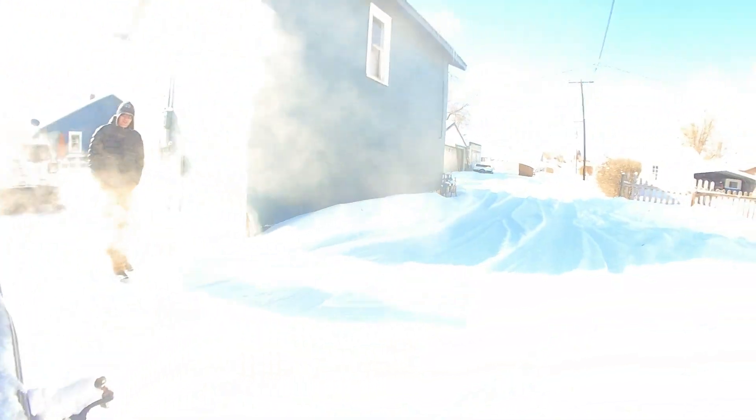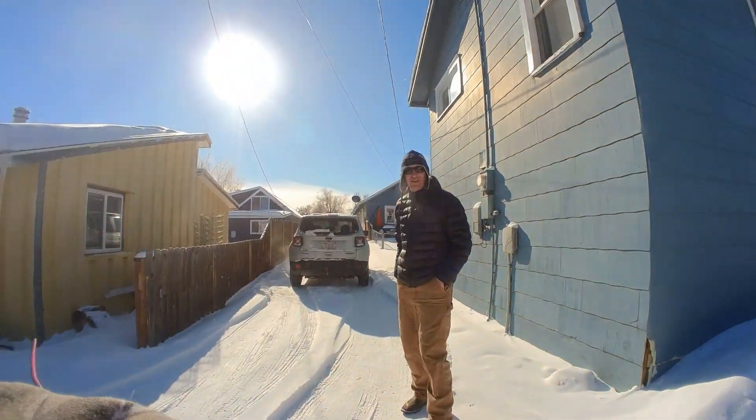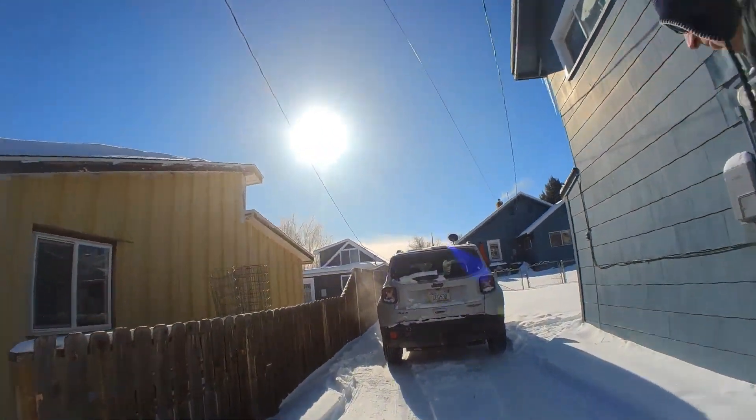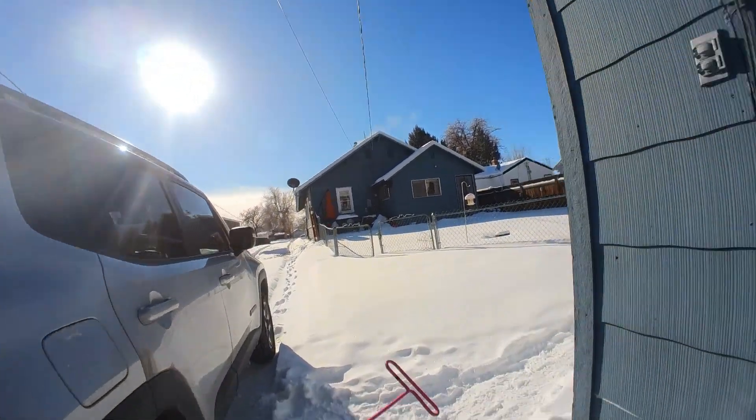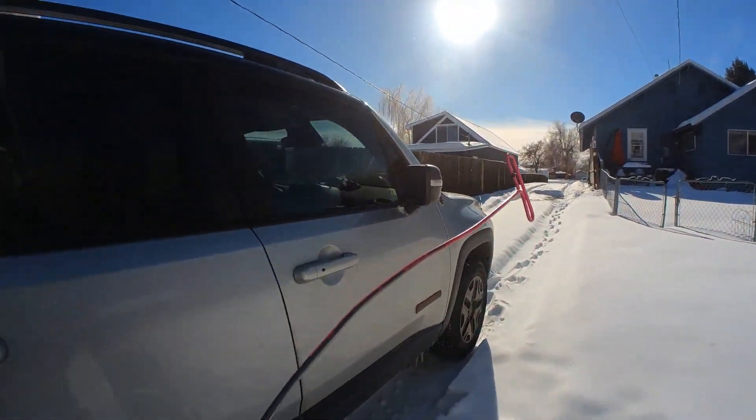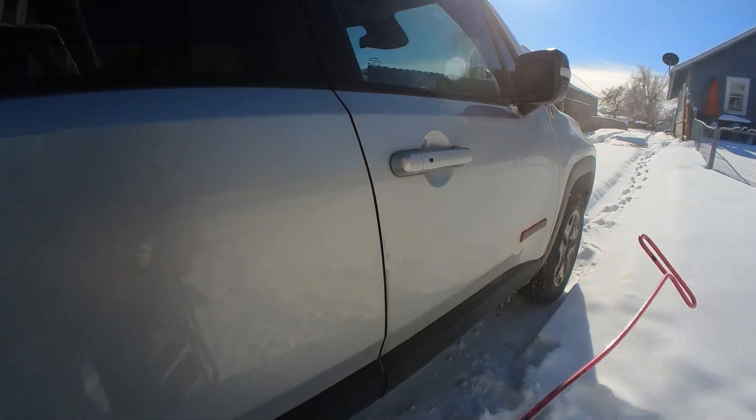Just thought I'd share another video. The customer says it must be the cold — normally he just leaves the keys in all the time. Yeah, it's like, gosh, dang it.